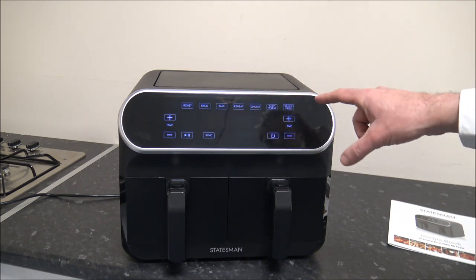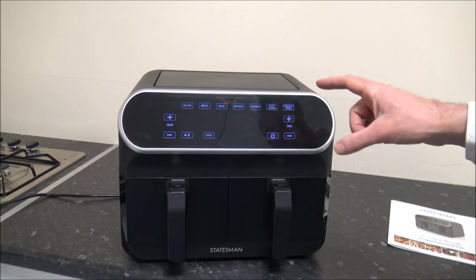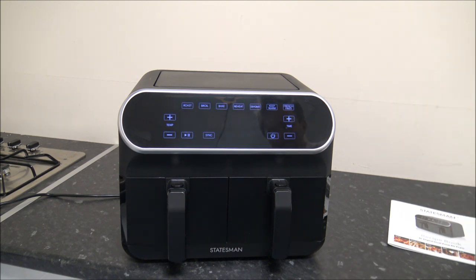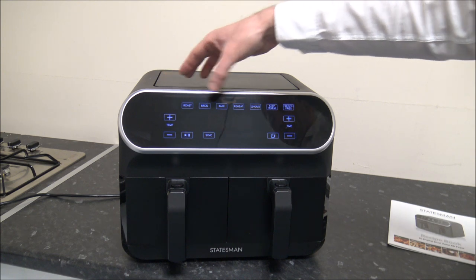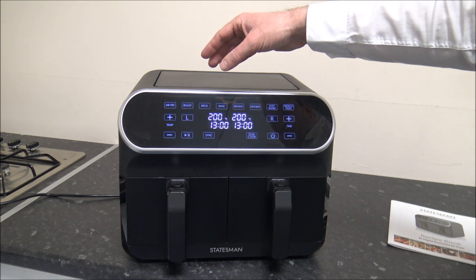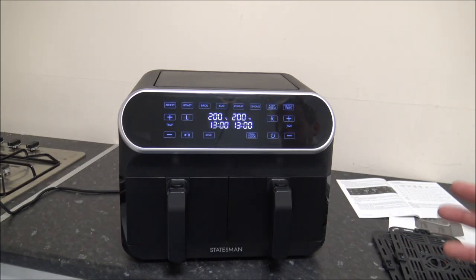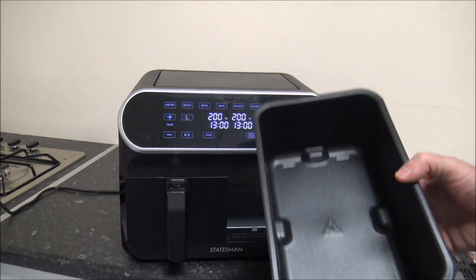You'll see at the top there's a really nice white LED display. There are other brands with different colours, but personally I always prefer a white LED display — I just think it's a little bit easier to read. It is all touch control. Depending on which option you want, you just select it and the display will change accordingly. The capacity on this model is 8 litres, so you're looking at 4 litres each drawer.